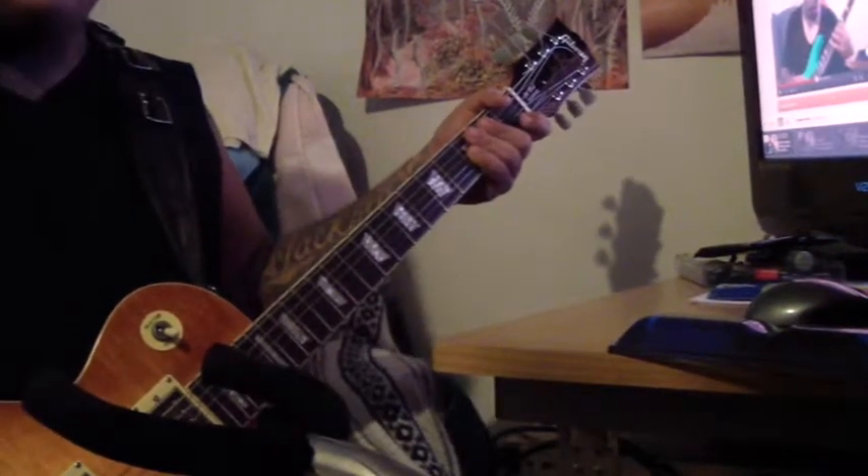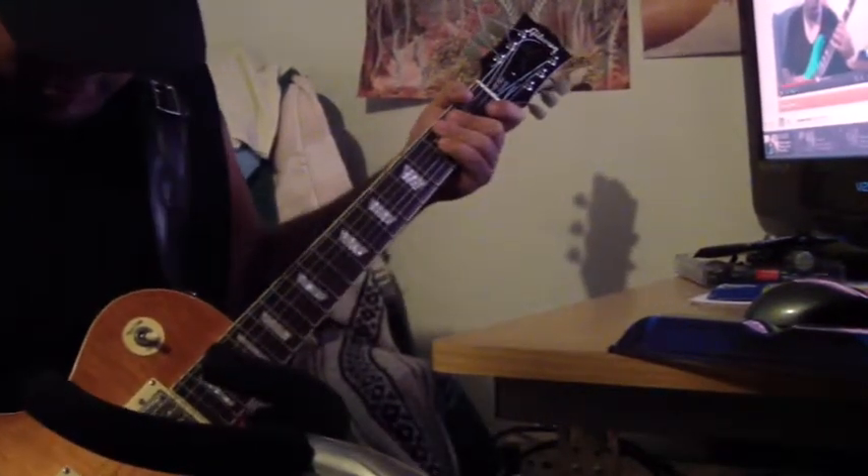Hey YouTube, this is Nick. I'm just going to do a real quick sound test on this knockoff I got.